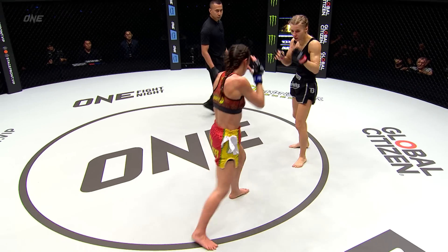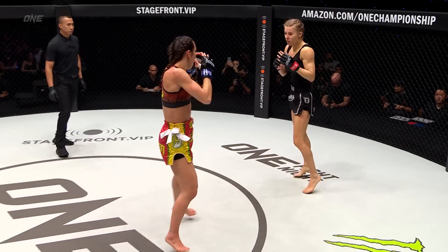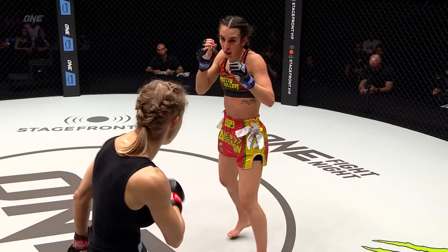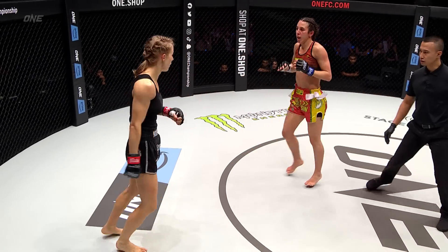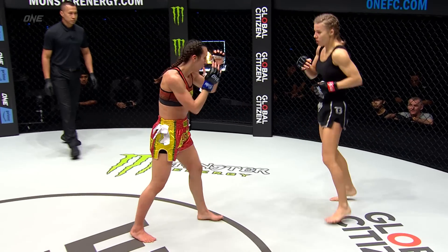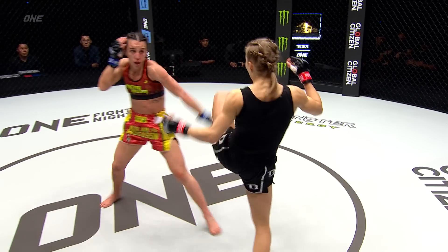Nice little angle creation there from Barlow as she tried to step to her right to land that left kick — she's going kick heavy. Vandaryeva with the 1-2, 30 seconds in round two. Vandaryeva threw that 1-2, but as she threw it she was actually the one backing up because Barlow had come in with such force. That double kick there — Barlow is the one keeping Vandaryeva on her back foot the entire fight so far.